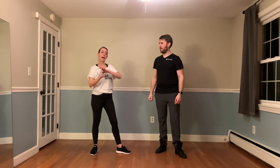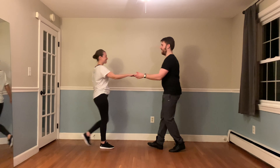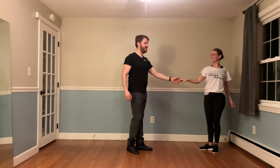Today we're going to do a little bit of a talk around move. We'll show it to you and then break it down. Looks like this: 1, 2, 3 and 4, 5 and 2, 3 and 4, 5 and 6.